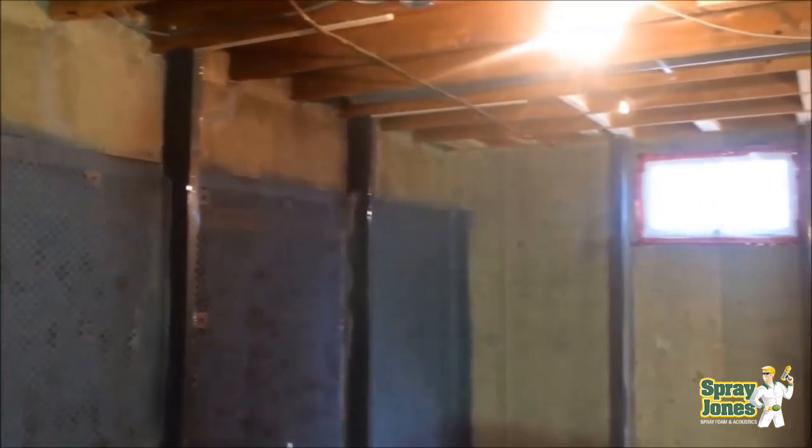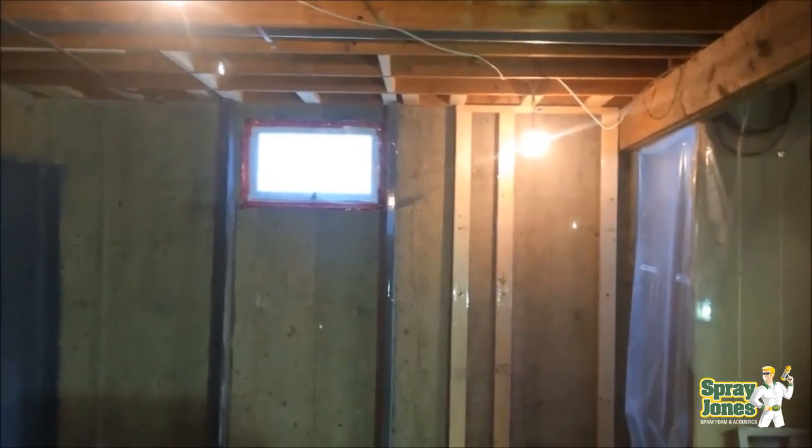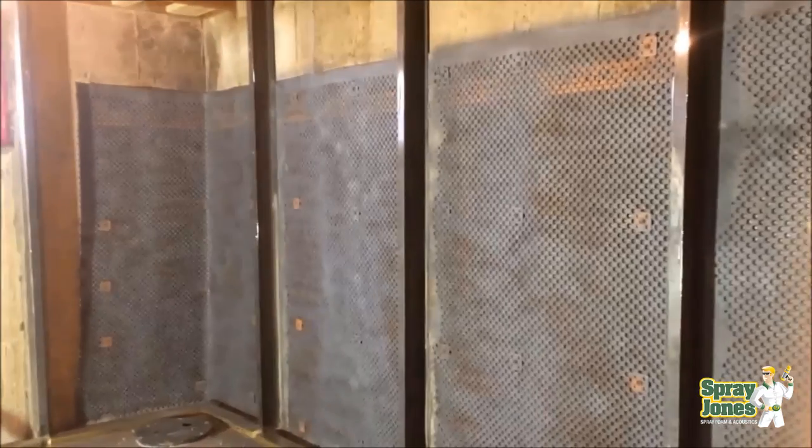A lot of times these absolutely should be spray foamed with closed cell spray foam. People ask us all the time — can you spray onto the dimple membrane? The answer is yes. First, it should be well fastened with enough fasteners so it's not super loose, because that's going to cause wavy problems with the spray foam — the foam is going to shift and cause it to move around as it's being sprayed.